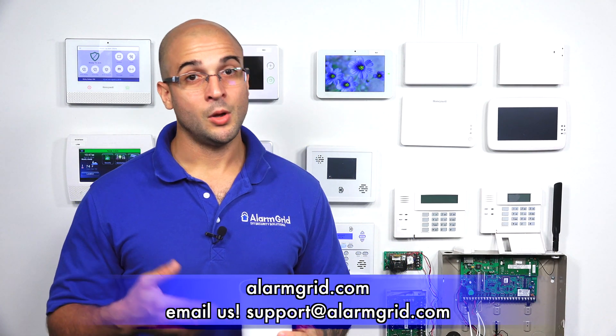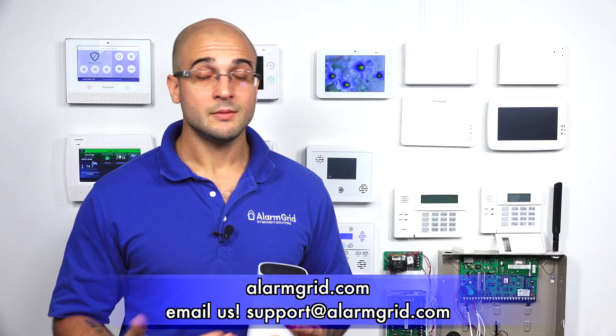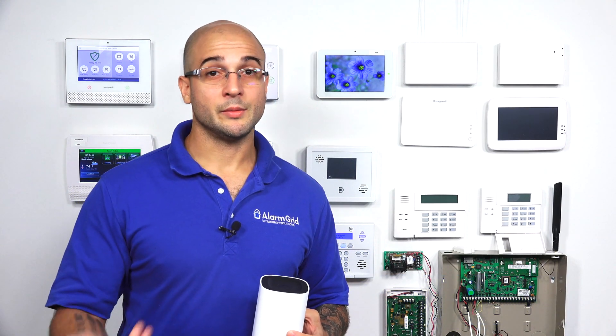If you do have any questions about setting up the SVR122, Alarm.com, or cameras in general, feel free to give us a call at 888-818-7728, send us an email to support@alarmgrid.com, or head over to our website at www.alarmgrid.com. If you did enjoy the video, feel free to subscribe, and if you want to be notified when we post future videos, hit the notification button below. Thanks for watching, and have a great day.